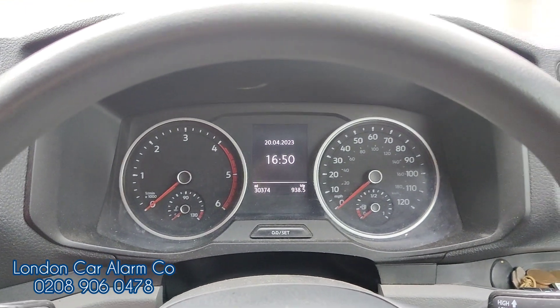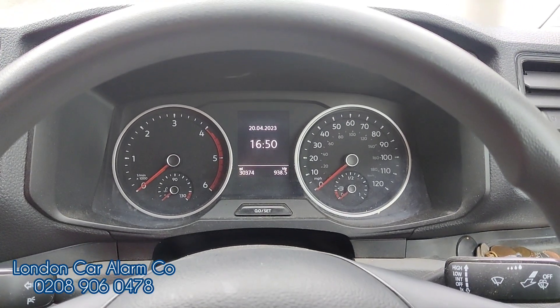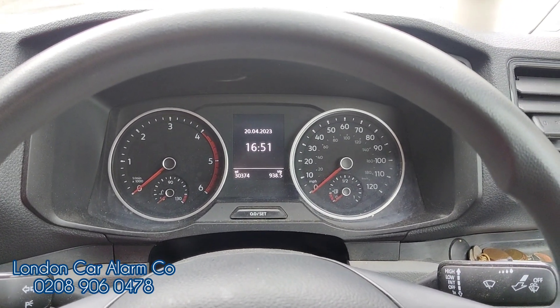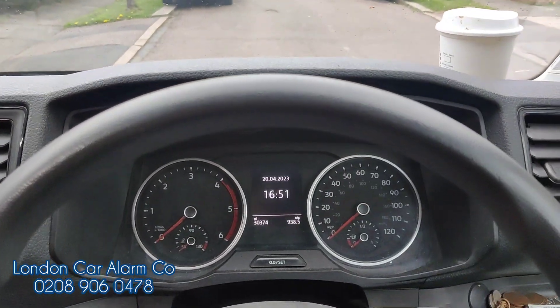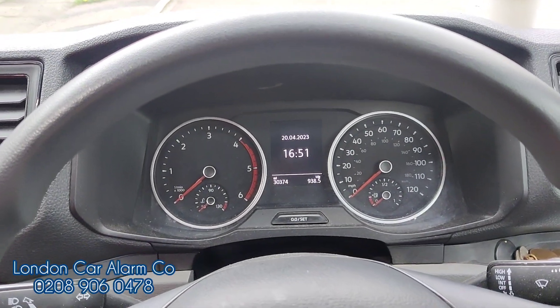Hello and welcome to the London Car Alarm Company. Today we just fitted a Halo Mini on this really lovely VW Crafter 2020 diesel. The customer is super paranoid about someone grabbing his keys on site and driving the van away with his tools, so we fitted this system.